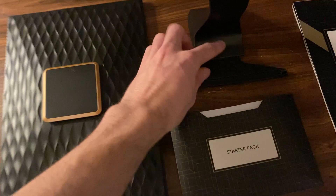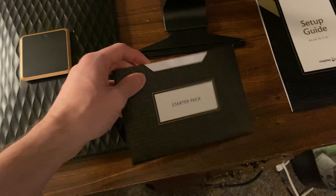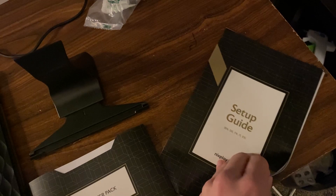I currently have them both plugged in. With the new black edition, it's similar except the stand is a bit more complex and it's a bit hard to do with one hand, but you can pull it out to get more of a lean to it depending on where you're setting it up. It also comes with a starter pack for wall mounting including instructions and screws, as well as a more advanced setup guide.